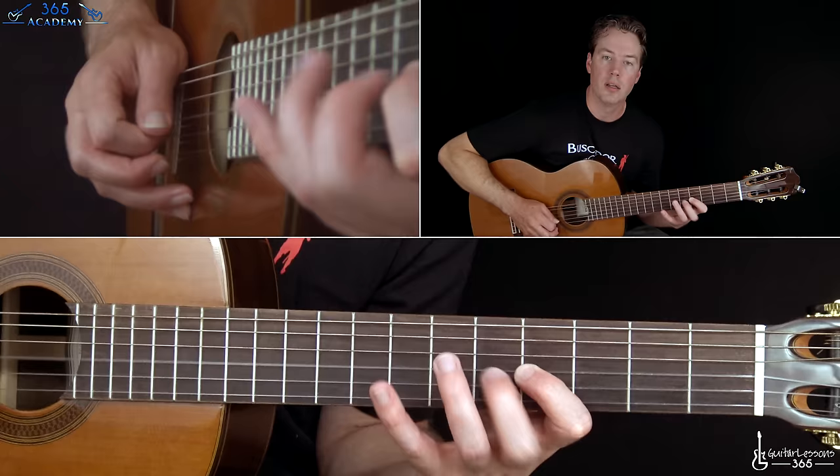Then you grab that E sus4 chord again — he's going to tap across starting from the A string. Tapping the 14th fret on the A twice, outlining the E sus4 chord, then 14th on the D string twice, G string twice at the 14th fret, 12th fret on the B string twice, and the high E string once at the 12th fret.